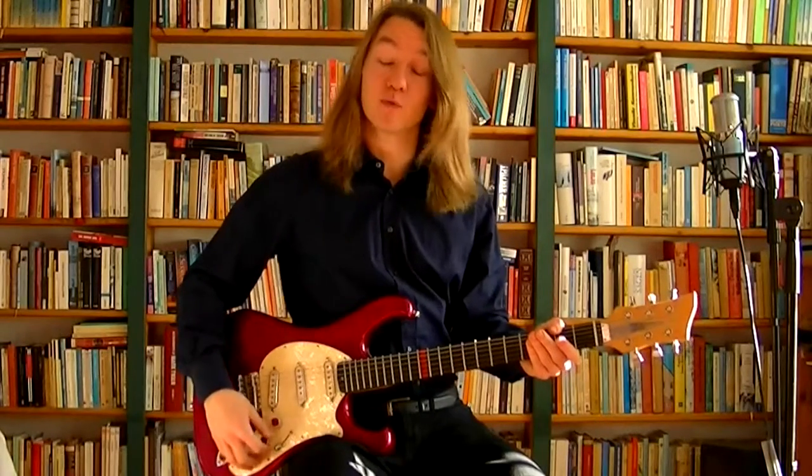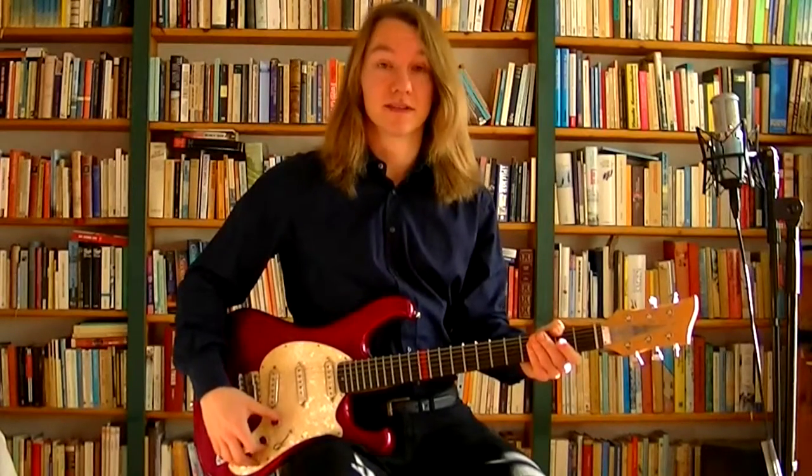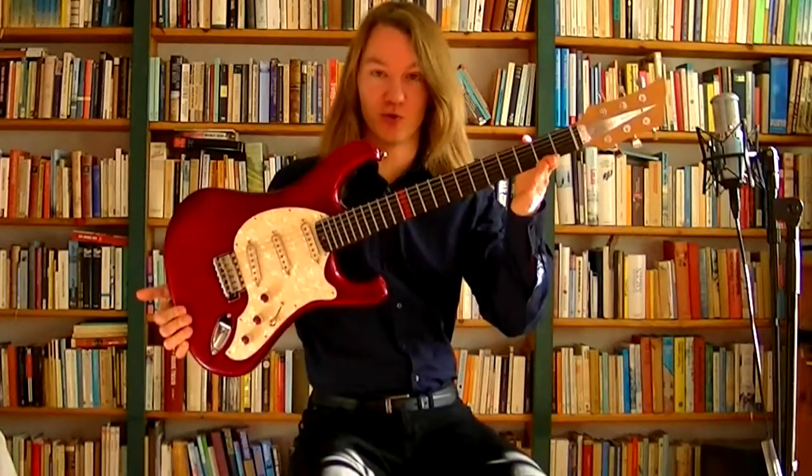Salutations, brethren of the 6th String Ilk, and welcome to Bassac Guitars, with today's protagonist, the Barracuda!